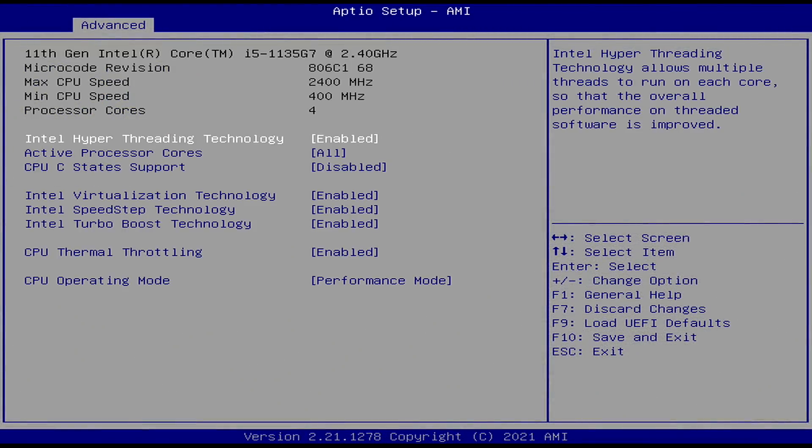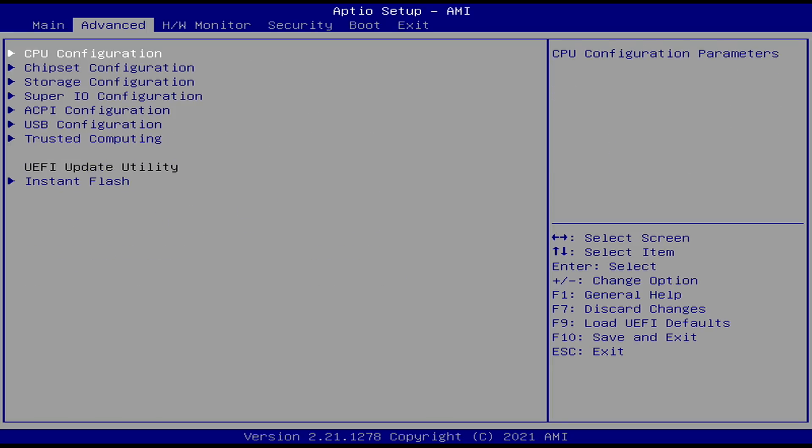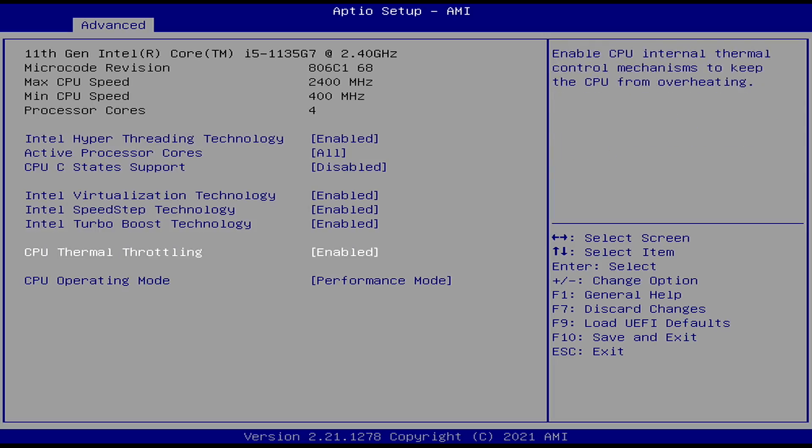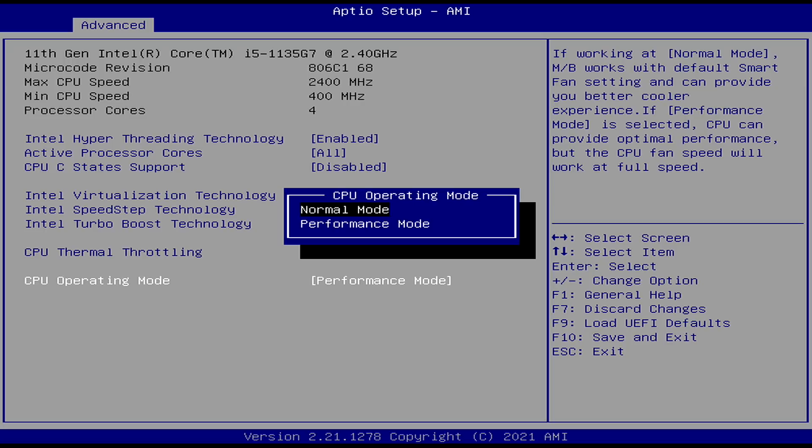This chip will run at about 15 watts when it's not set to performance mode. To change that, go to Advanced, then CPU Configuration, CPU Operation Mode, and set it to Performance. Under normal mode it's 15 to 20 watts; performance mode takes it up to 35 watts, giving you the maximum performance out of this little board.